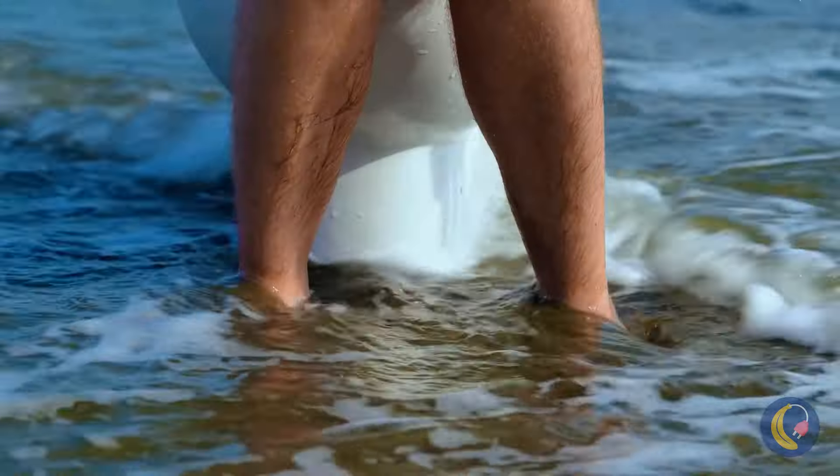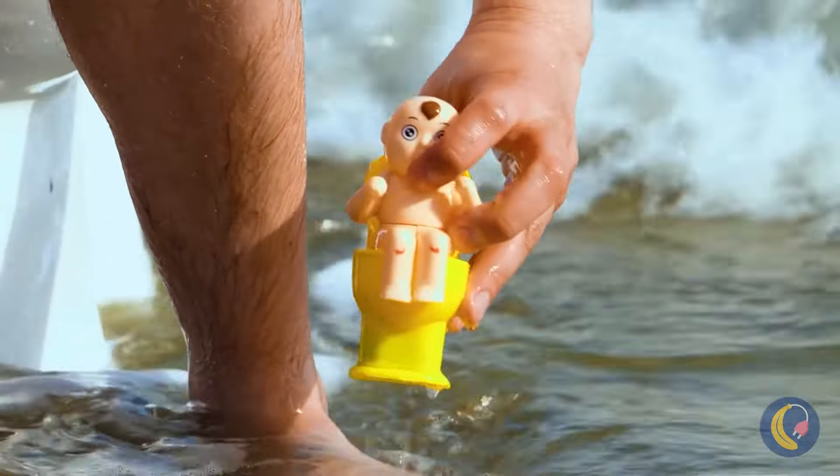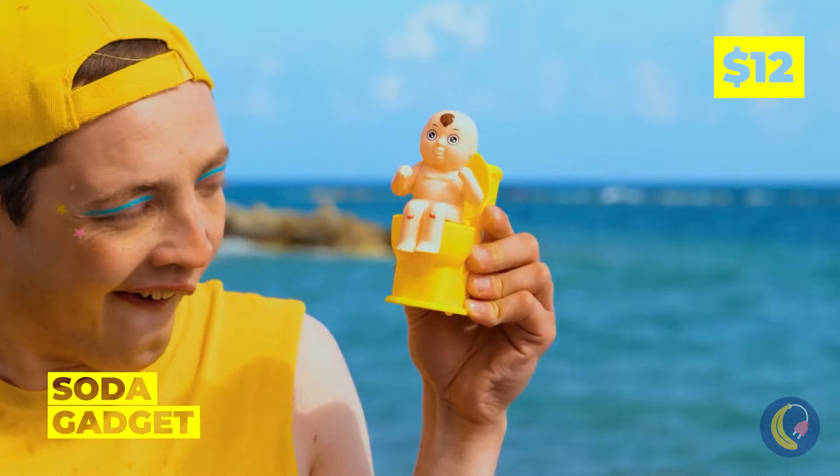Wow, the beach is just filled with things to do. Plus, the ocean's got a surprise for you.